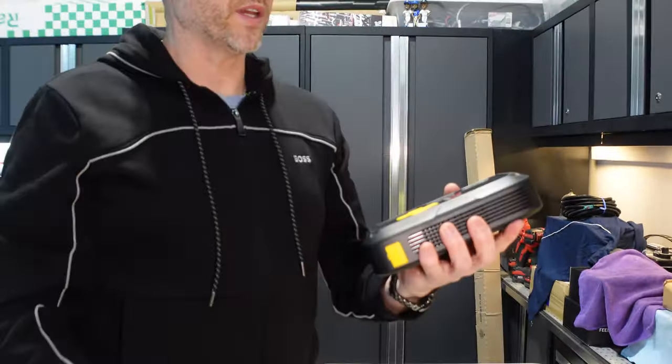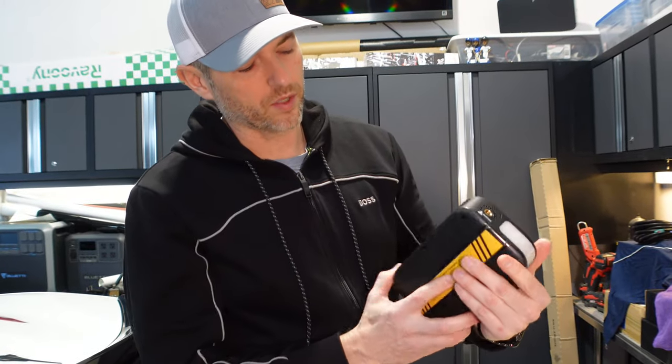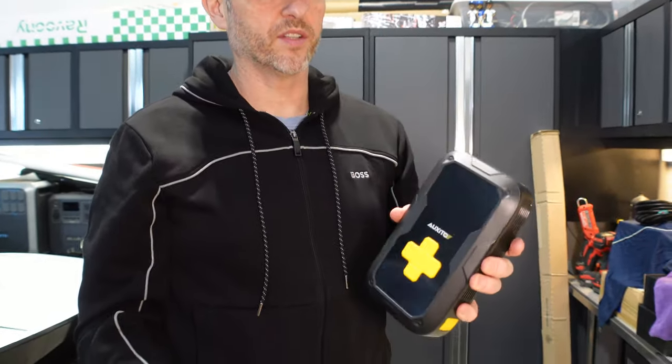It's actually surprisingly lightweight — I was expecting it to be a little heavier, but it's a pretty nice design overall. Small form factor. But yes, this is an air compressor and a jump starter for your vehicle.